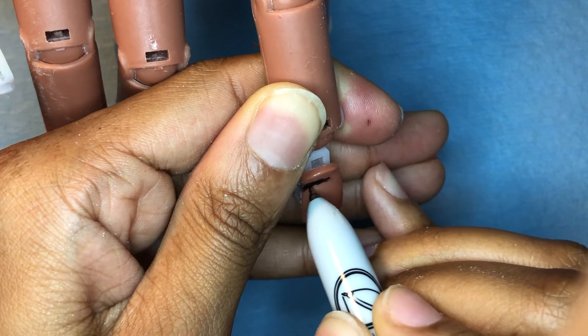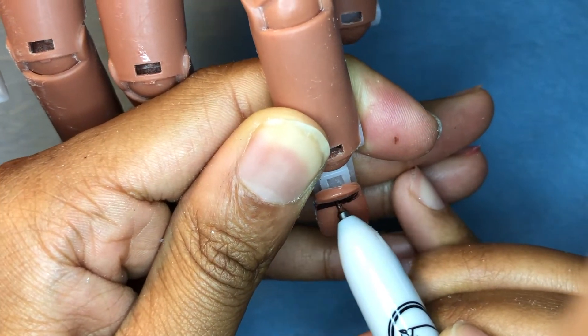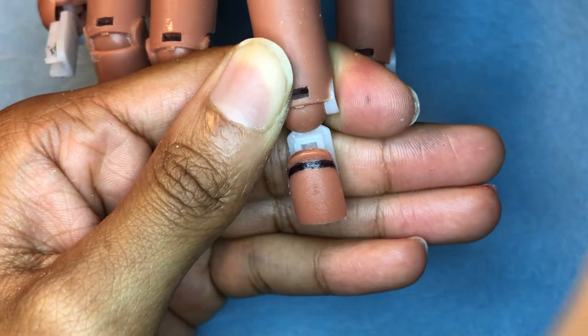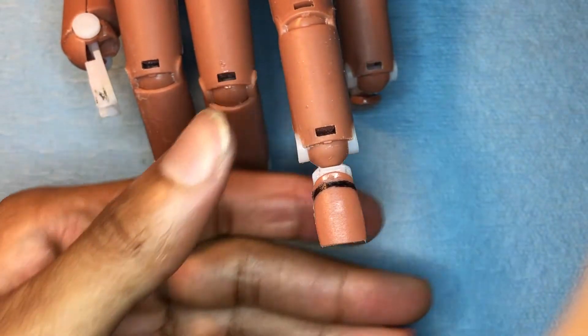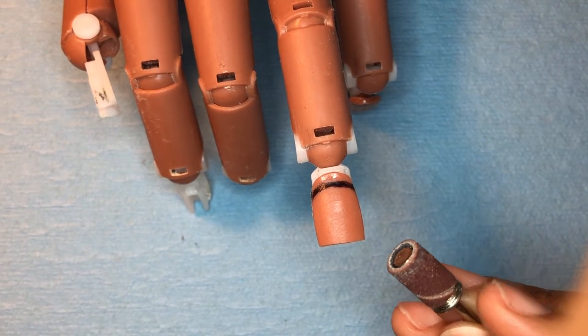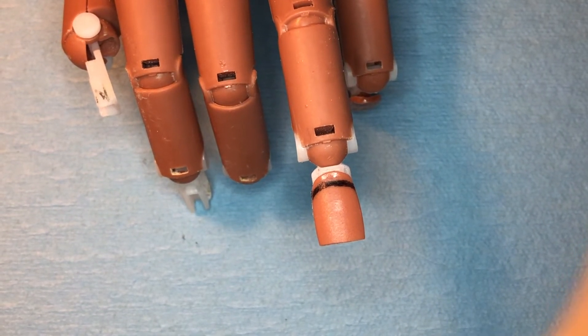So you're probably like, what are you doing with this Sharpie? I saw a technique where they use a Sharpie to act as a cuticle line. And that's probably another reason why you're having lifting. So if you don't get rid of the cuticle — which is a colorless dead skin that adheres to the nail plate — if you do not get rid of it, you will have lifting. If you don't get rid of oils on the natural nail, you will have lifting.